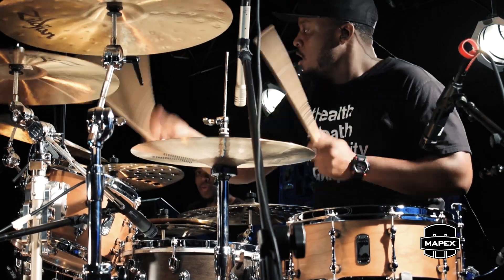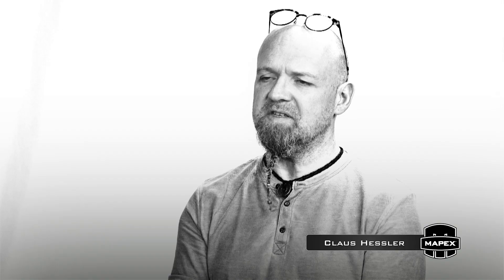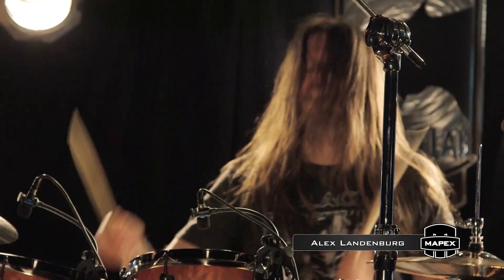These new drums have literally made playing a little more comfortable and a lot more enjoyable. Now you're getting the actual pitch that you need, so you get the attack but you still get the warmth. I don't think I ever played a set of drums which offered more of what I was looking for. Power on the one hand and finesse on the other.